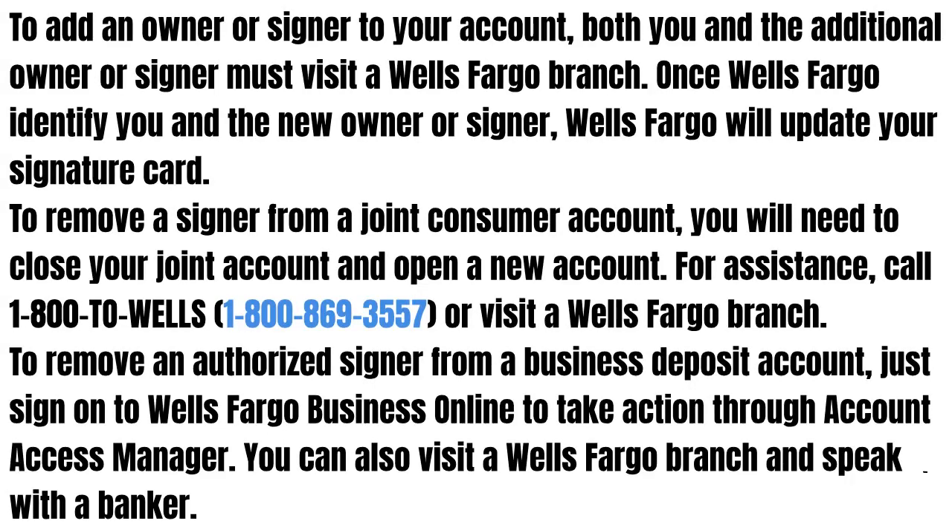For assistance, call or visit a Wells Fargo branch. To remove an authorized signer from a business deposit account, just sign on to Wells Fargo Business Online to take action through Account Access Manager. You can also visit a Wells Fargo branch and speak with a banker.